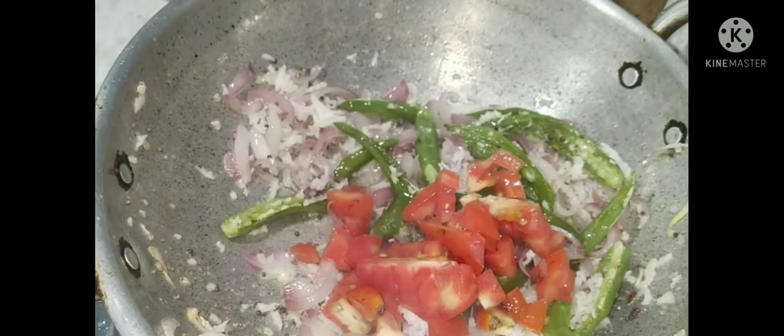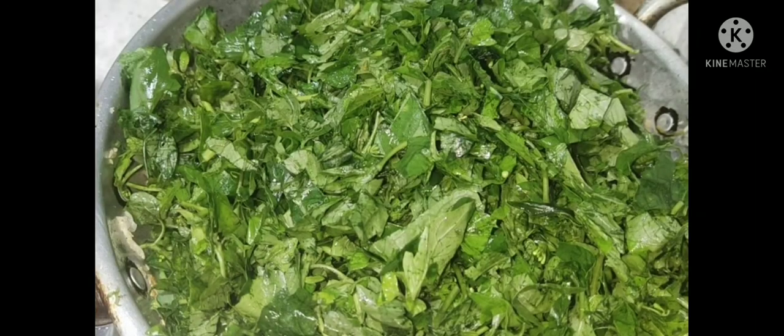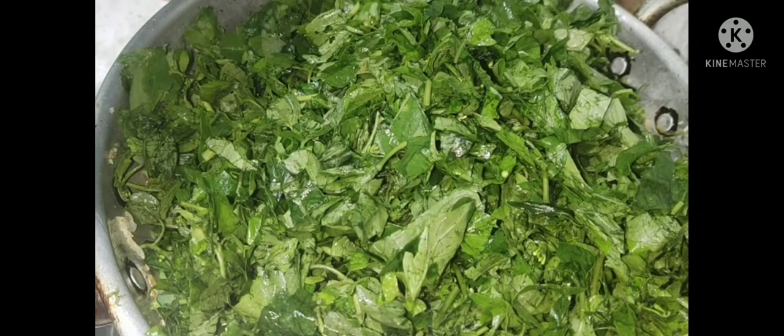After the hot smell, we will add the hot smell again. Now we will add in the sweet taste. We will add a tomato. Mix for 2 minutes in the pan.